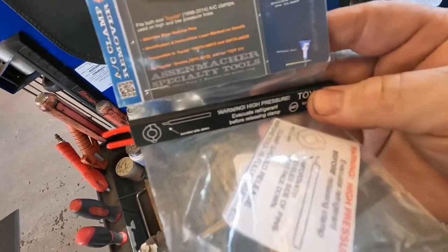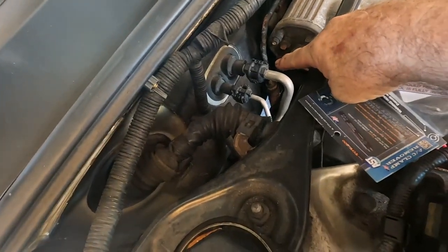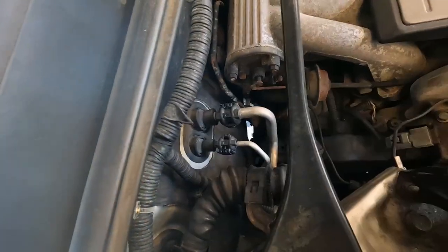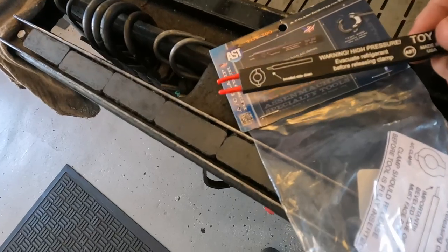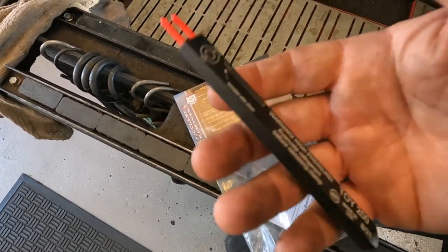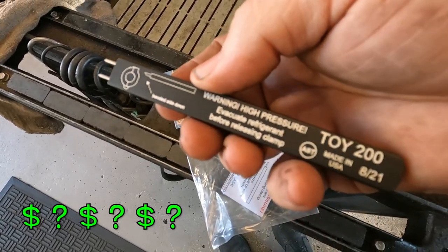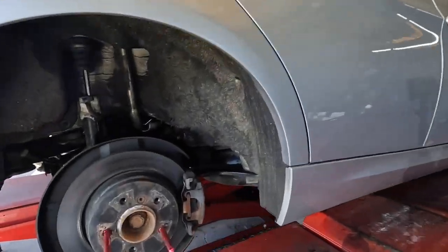New tool check — these Toyota line locks, these plastic tab locks. It's a special tool to release them. Most people just break them open and then try to get them to stay closed when they're done — but those are the only things holding the lines together. I bought this tool because Dale had it on the Gear Wrench truck. You guys tell me in the comments how much you think that was.